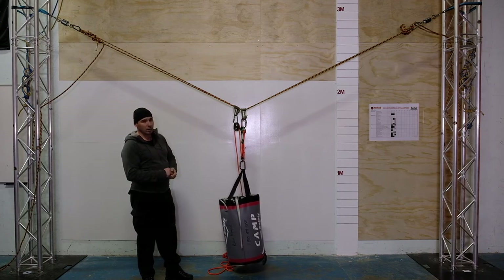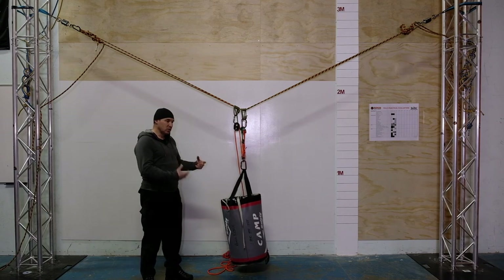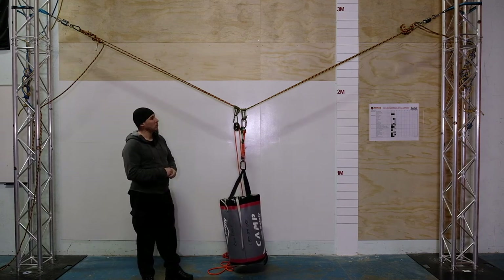Obviously selecting good solid anchor points is an important part of rigging your spanned anchor — picking appropriate anchor points, understanding that they're probably going to be seeing approximately whatever load you're putting on the system. With a spanned anchor system we typically see the internal angle ending up somewhere around 120 degrees with rescue-size loads of about 200 kilograms. Today with a 100 kilogram load and a very short span, our internal angle was only ever as flat as about 130 degrees when loaded. It's pretty difficult to remove enough stretch from the rope system by hand prior to loading to achieve an angle much flatter than that in a loaded state.